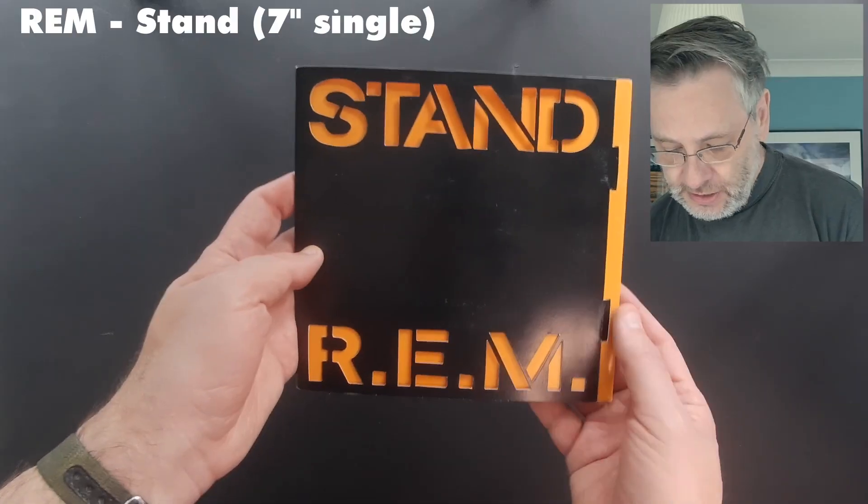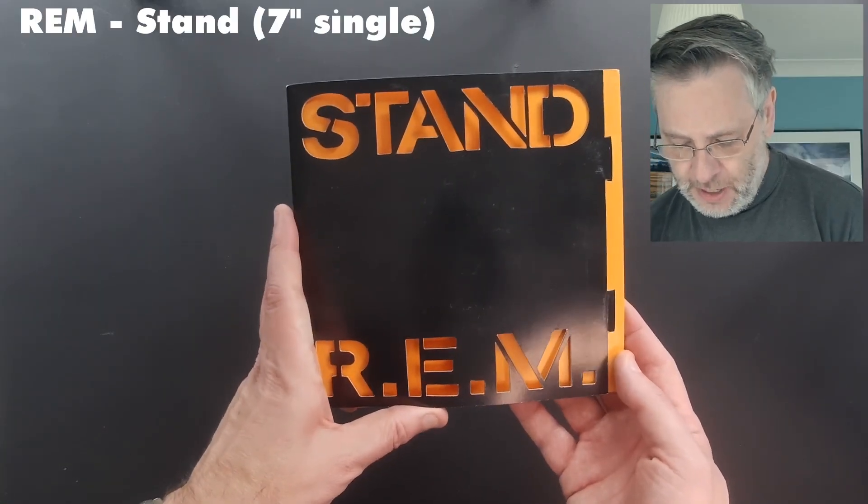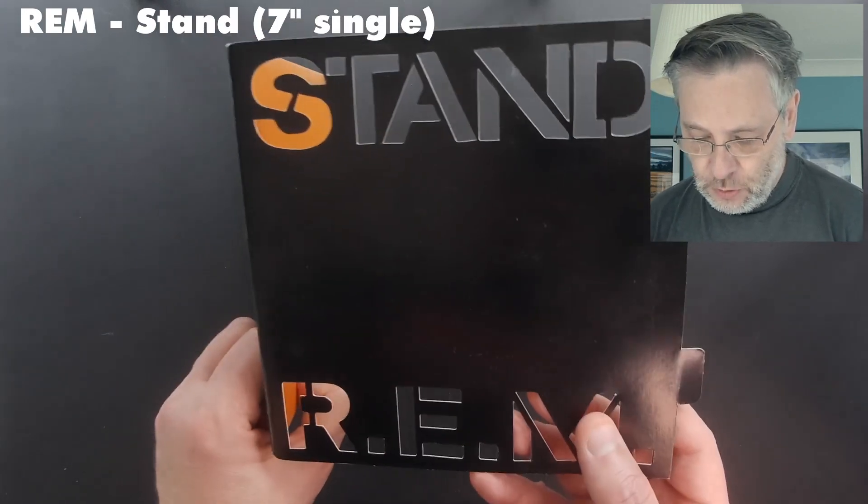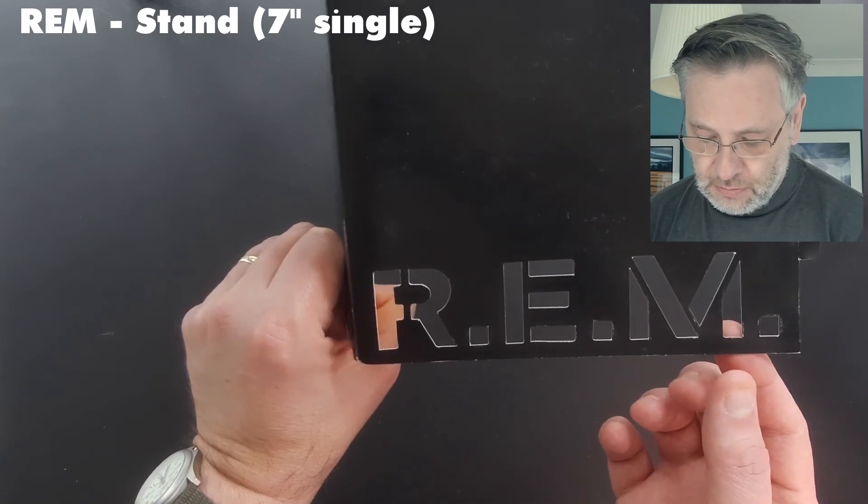I'm just going to pull up some things and show you the kind of thing I'm talking about, which I think stand out. Here's one — this is a version of 'Stand' by R.E.M., which came out in a limited version. This one has those kind of cool cutouts. This was one of those 90s releases where you'd find different releases meant to build into a collection that you'd put in a box, or just limited things like this, which stood out to try and get people to buy the same record more than once.